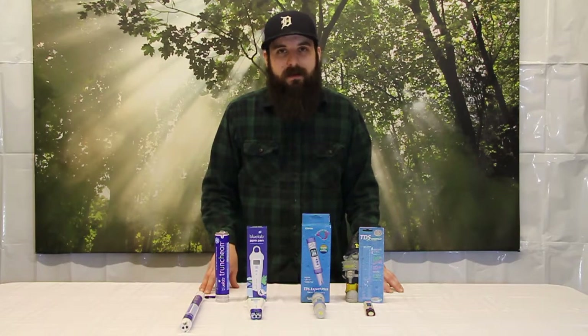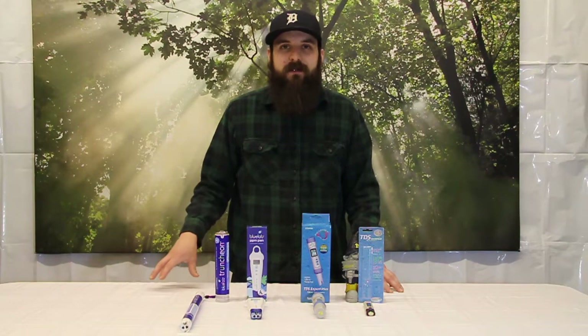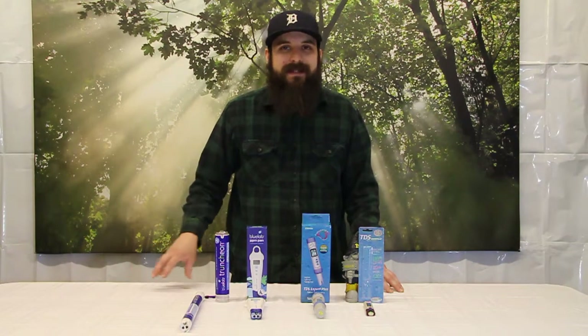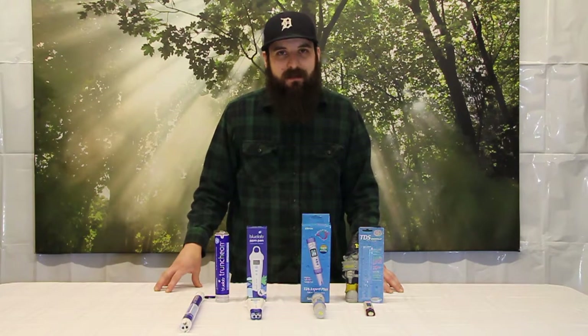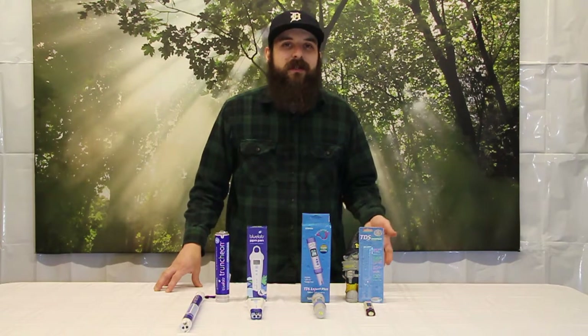The 500 and 700 scale differ in what they measure: one is measuring potassium chloride, which is the 500 scale, and one is measuring sodium chloride. I would recommend checking with your nutrient line to see which scale they recommend. You might also be recommended to use EC, which is technically the most accurate version because parts per million and TDS are a conversion of EC, but the conversion is very close.